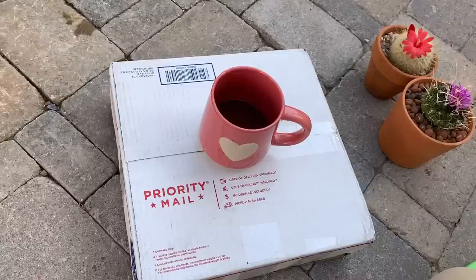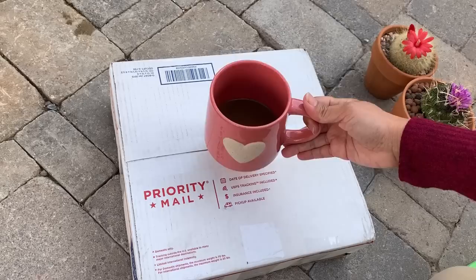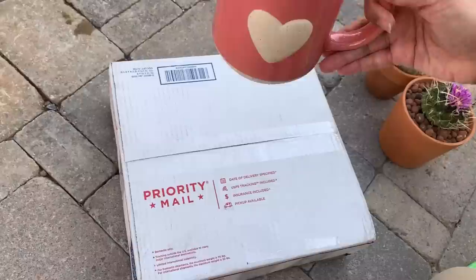Hi everyone and welcome to Cactus Caffeine. If you are new here, my name is Anna and in this channel I share with you my passion of growing cactus and other succulents over a cup of hot and strong coffee.